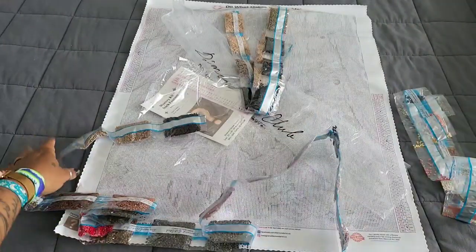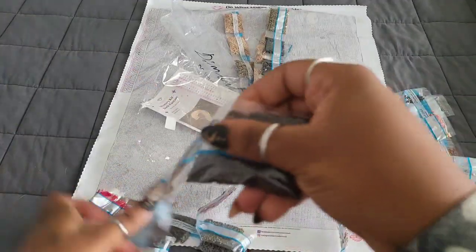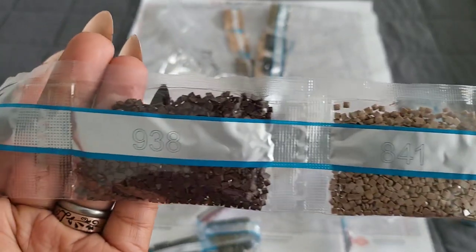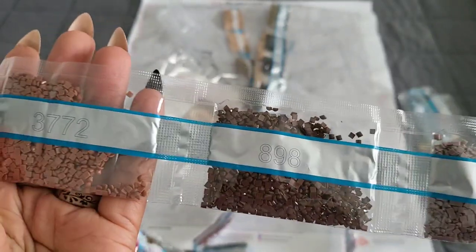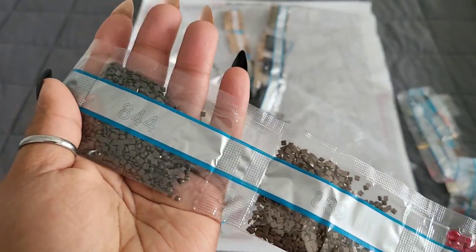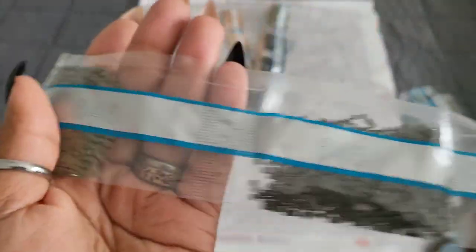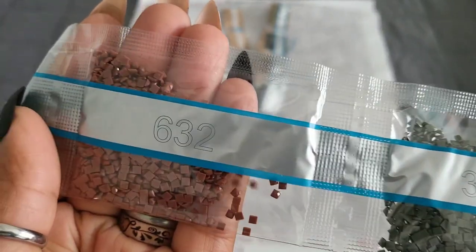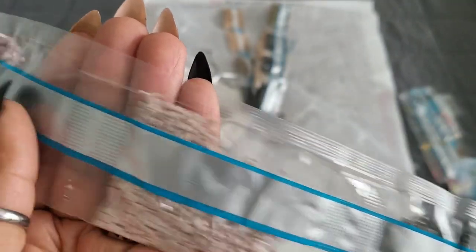Starting from the other end of the string: 3371, 841, 938, 451, 898, 3772, 3021, 498, 839, 844, 645, 646, 902, 3787, 632. Then: 535, 433, 453, 452.